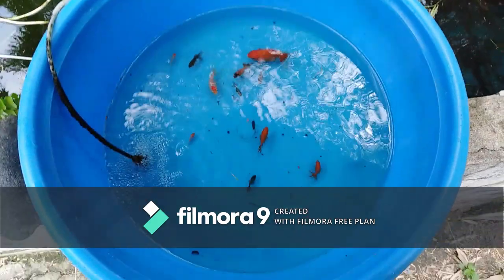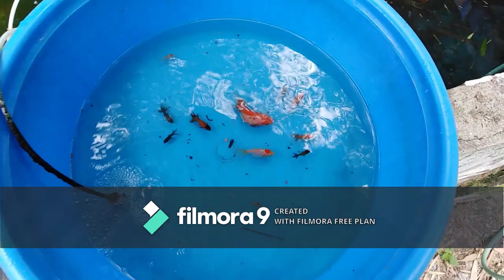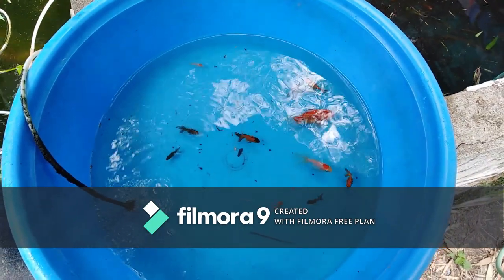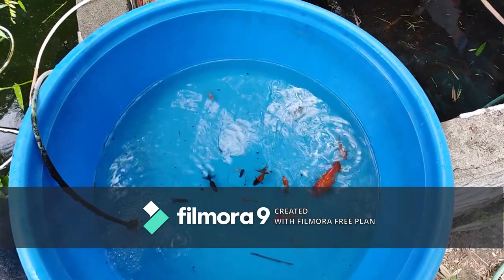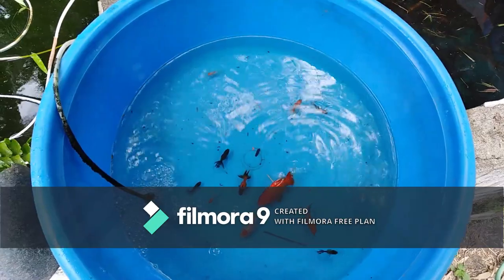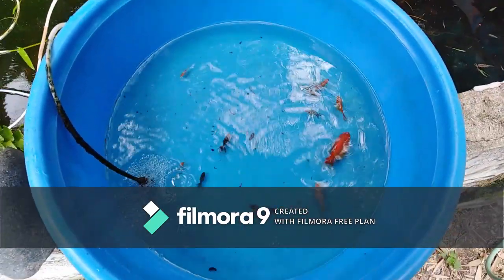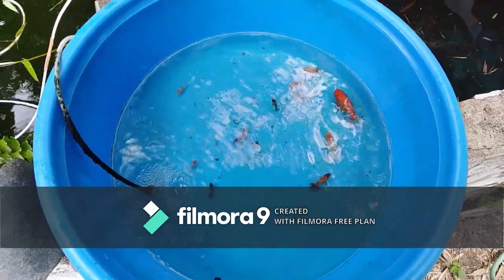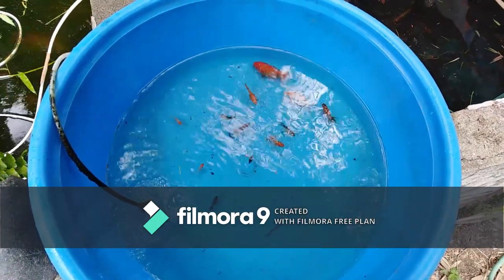So ito na guys, ang gagawin nating sample itong Oranda Goldfish Fry natin na nasa 2 months. Ito sila guys, mga magkakapatid lang ito sila. So kung mapapansin nyo, iba't iba ang kanilang sizes — merong medium, merong maliliit, at mapapansin nyo yung dalawa na mga malalaki.